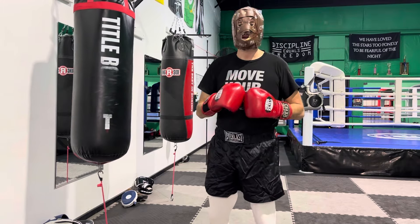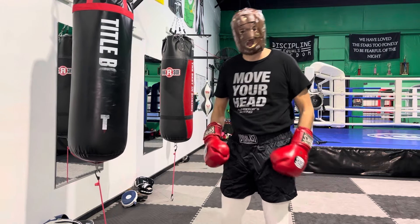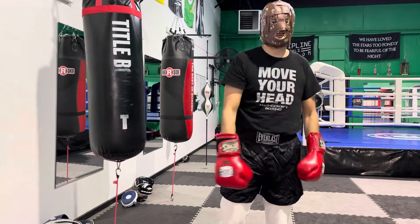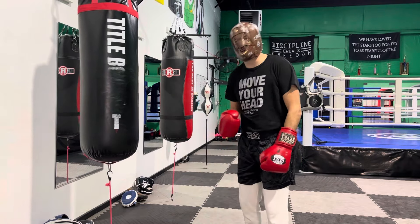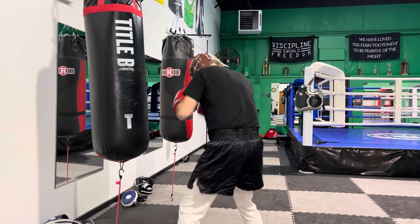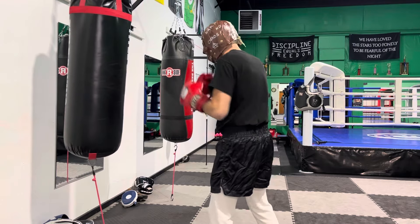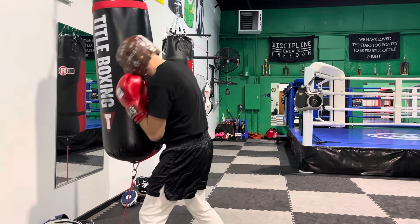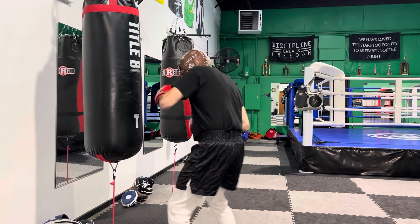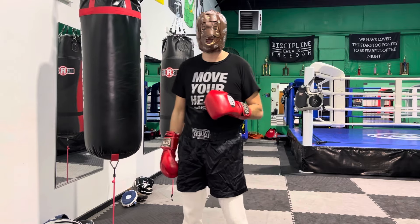The fourth combination is the uppercut-hook-cross, which is 4-1-2. Every time you get on the inside of your opponent, you fire that 4-1-2 right at them. Usually the uppercut lifts them up, they start to go back on the hook, and then as they go back you catch them with the straight right hand. When you throw the uppercut, get your head off line — bob your head to the right-hand side before you throw. The uppercut on a flat heavy bag is a bit awkward, but you can still angle it and throw your punch. That's the fourth combination.